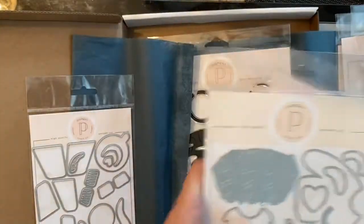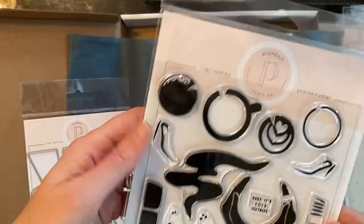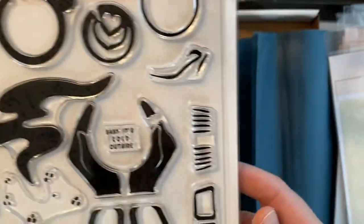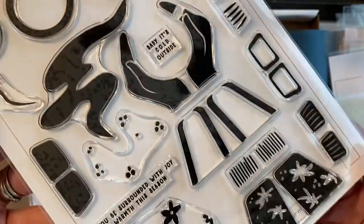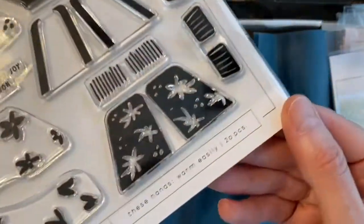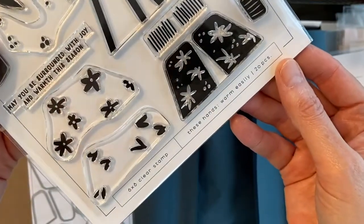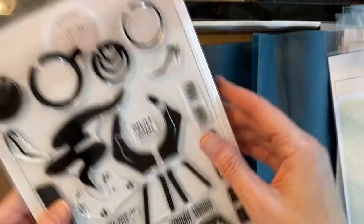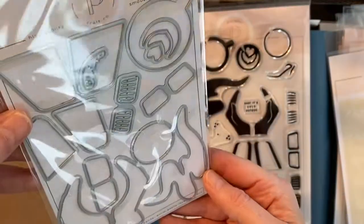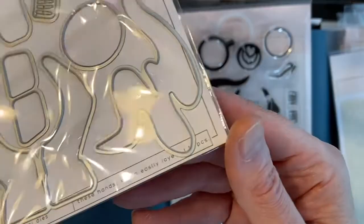This one here is These Hands Warm Easily, and it's an amazing set of 20 stamps. You have all these different mix-and-match pieces that you can customize, and then you have the coffee cup and the little heart latte, plus all the dies that go with it. I'm really excited about using this — it's just a warm and cozy set, and I love coffee.